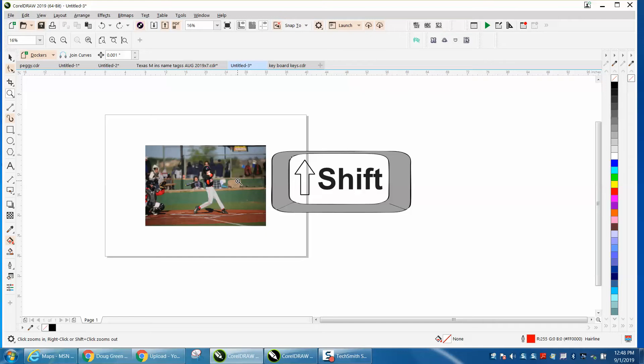Most laser engravers aren't going to do this, but a printer might, a sublimation person. And also if you have this ready to go, you can still put a border around it.